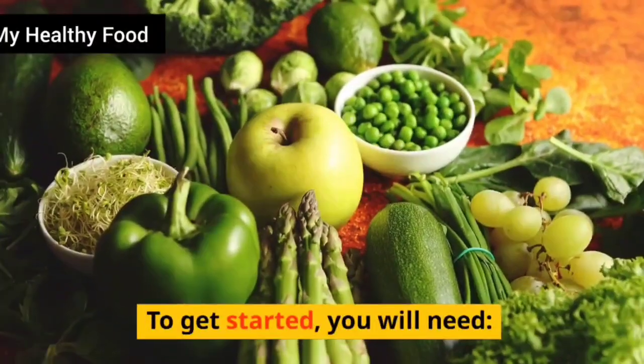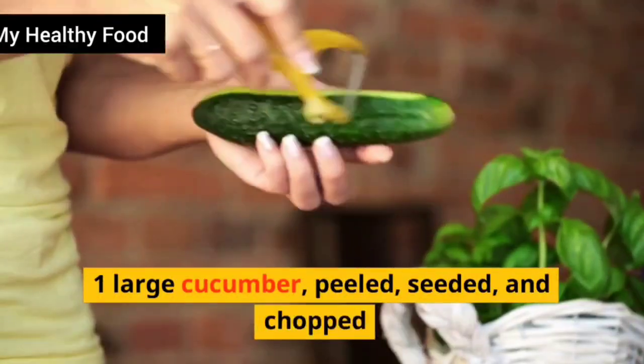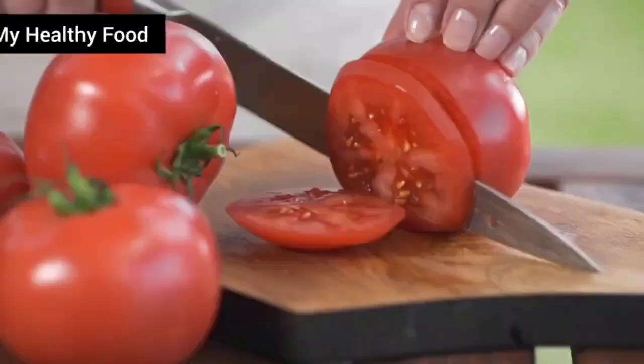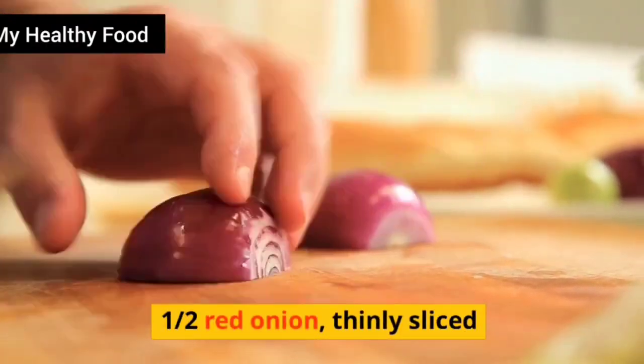To get started, you will need: 1 large cucumber, peeled, seeded, and chopped. 2 large tomatoes, chopped. Half a red onion, thinly sliced.